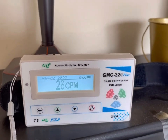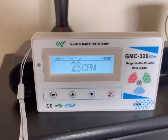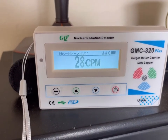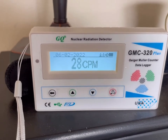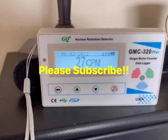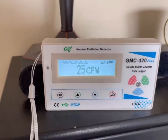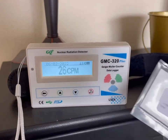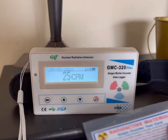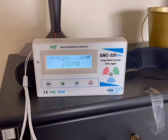Continuing with our series on prepping and emergency preparedness, this is just another video to help you know what others may not know and whether you're safe or not. Please hit the subscribe button, give it a like, and follow the links in the description for the Geiger counter and also the test card. I've validated that it does work — thanks for watching.